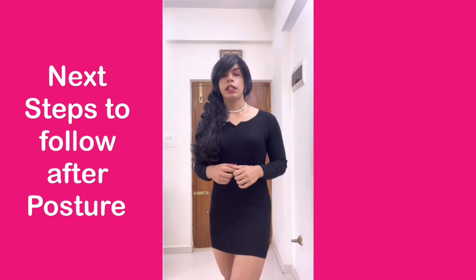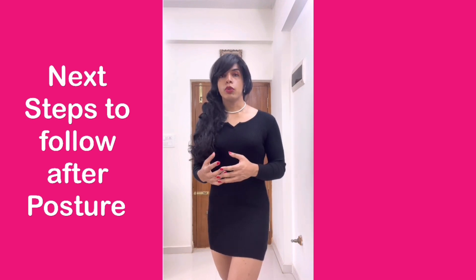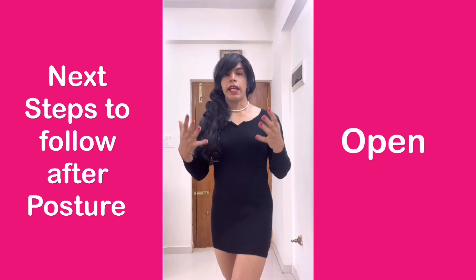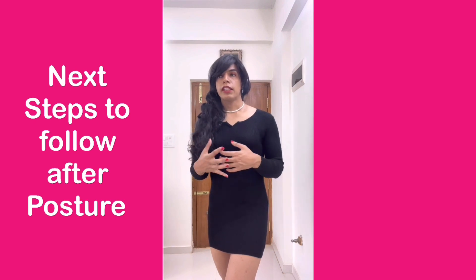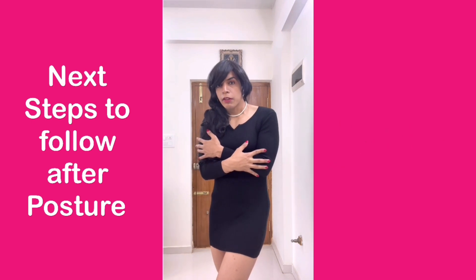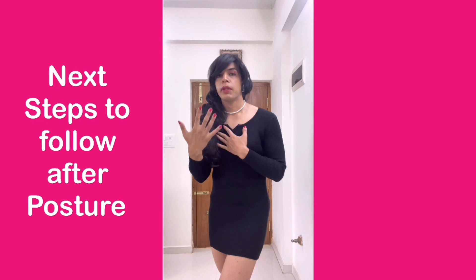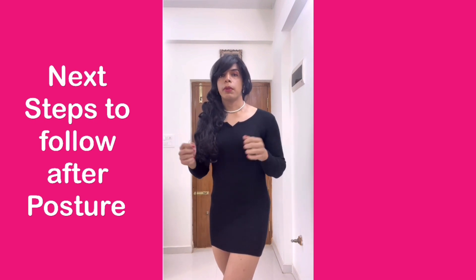The first thing that you have to understand is that being feminine has a lot to do with being open. If you look at the anatomy of the female body, you will know that it is more open to receive. If we have a very closed body language, if we are very closed, then we are not showing our feminine or our vulnerable side. So we have to open up a little bit.